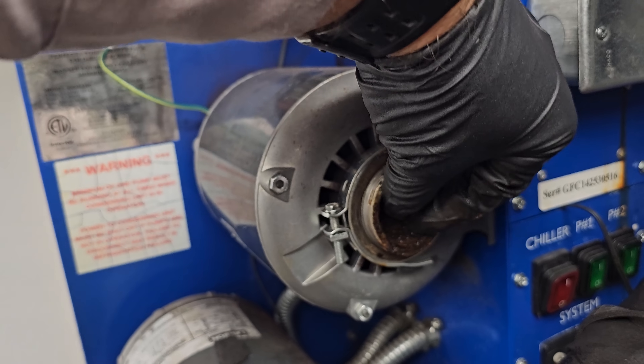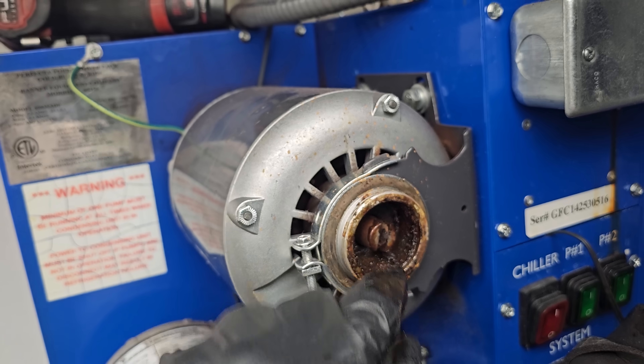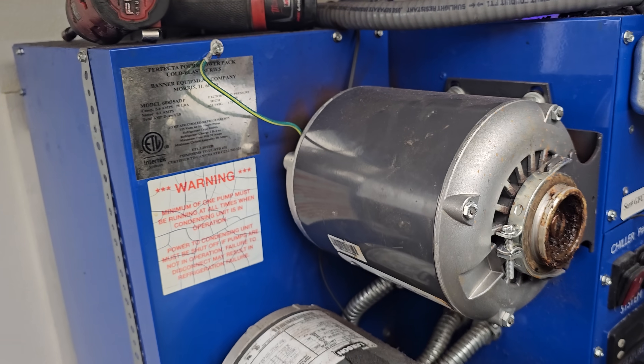This guy has got something going on inside of it. The shaft has play — if you grab the shaft and move it up and down, it has play. So it's got bad bearings in the motor.